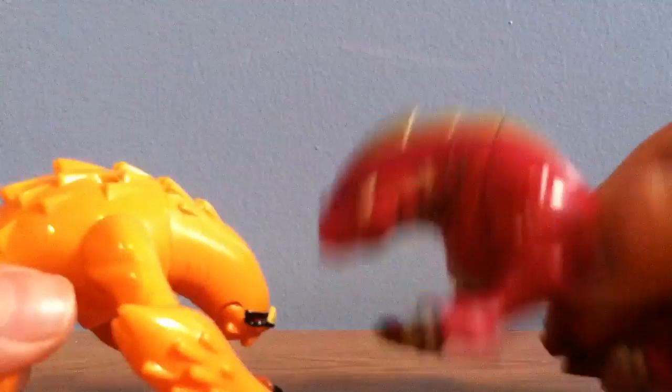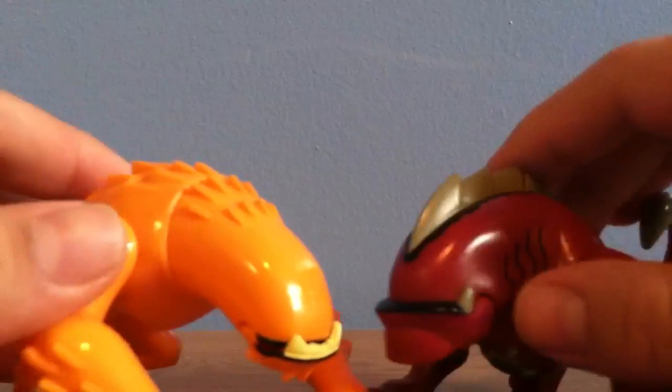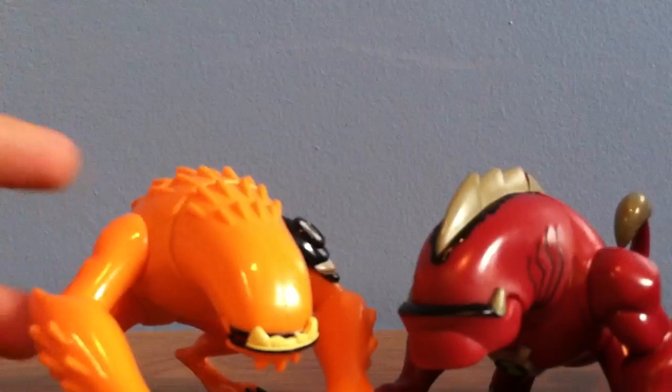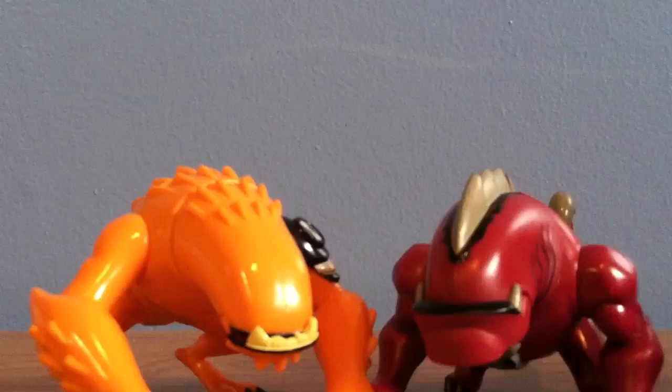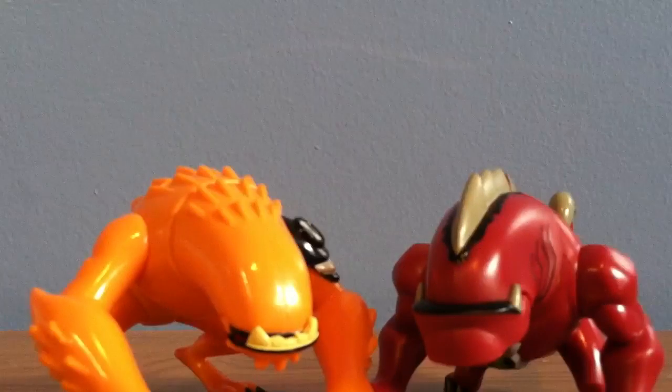Even though this one's arms are not as big as this guy, this one is still worth it. He's definitely worth picking up in the store if you find him.